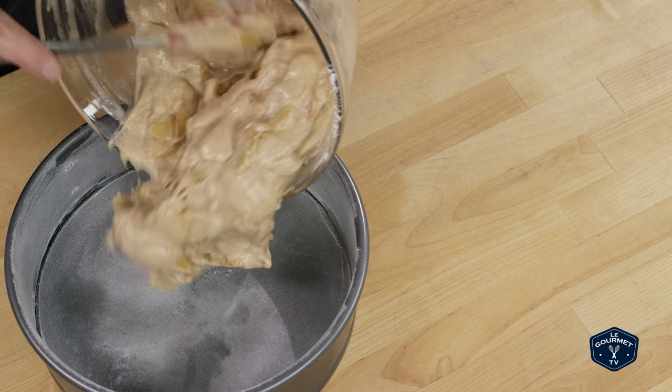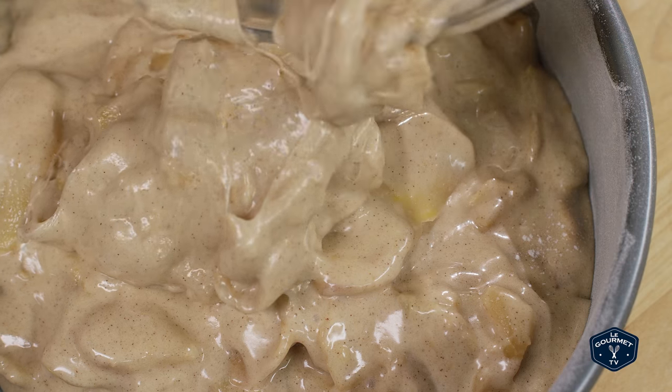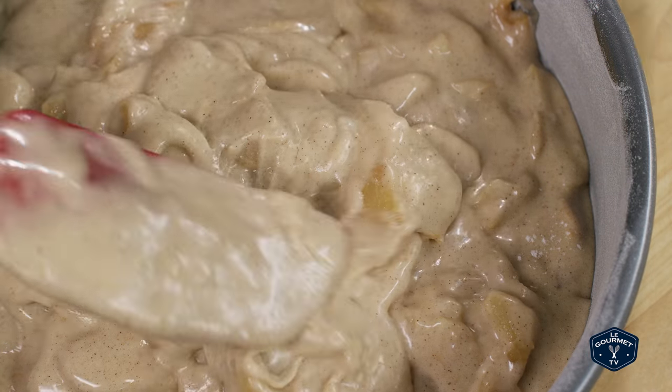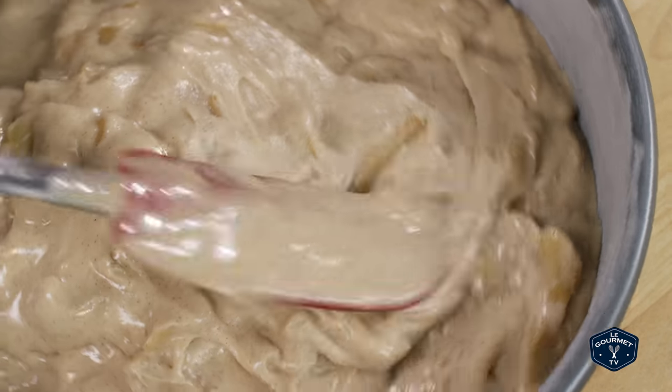Put the batter into your baking tin, smooth the top, and give it a couple of taps on the counter. Then stick it in a preheated oven. Now, this is the part where I have to admit we forgot to sprinkle the top with raw sugar crystals. So we opened the oven, stuck our arm inside, and sprinkled them on. It's one of those things that looks nice and tastes great, but if you don't do it, it's not a big deal.